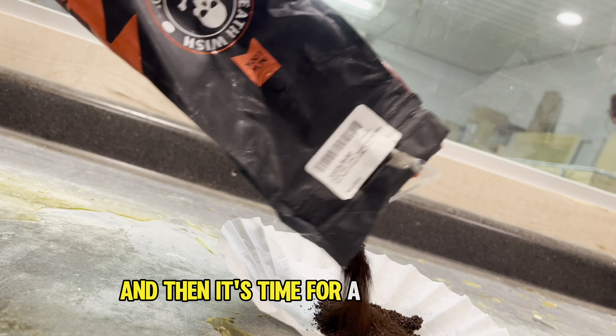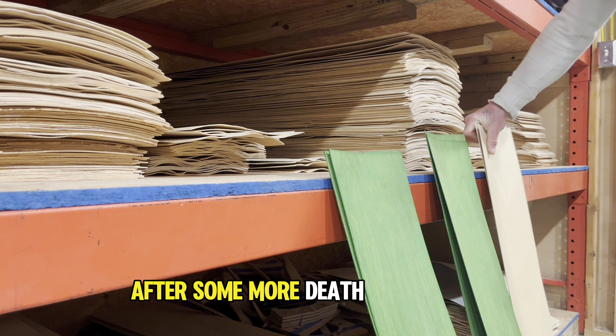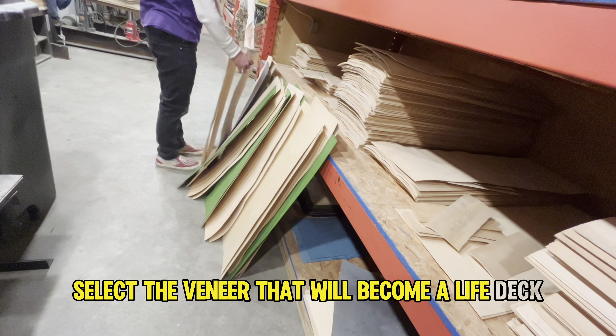After we empty out the presses and label the pressed decks, we put them in a stack to cure for a week, clean off the plastic separators, and then it's time for a coffee break.